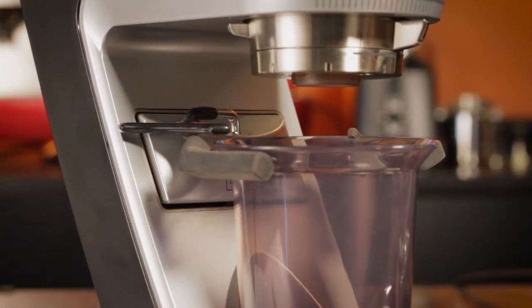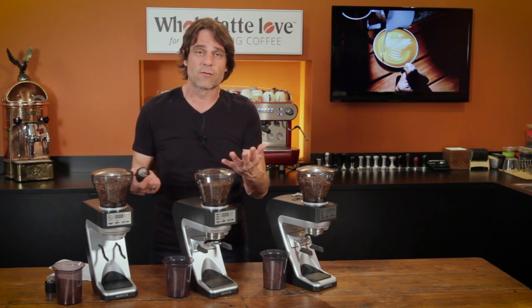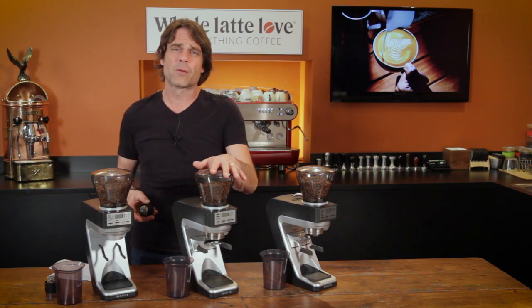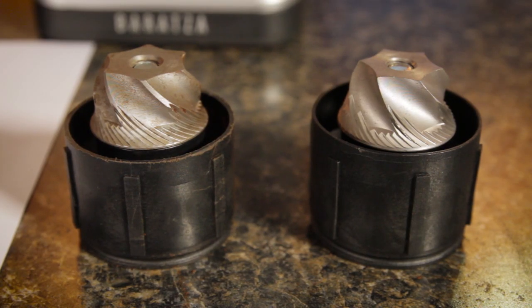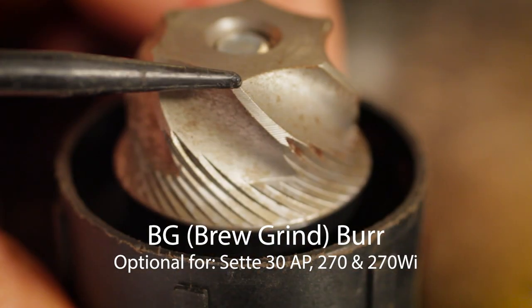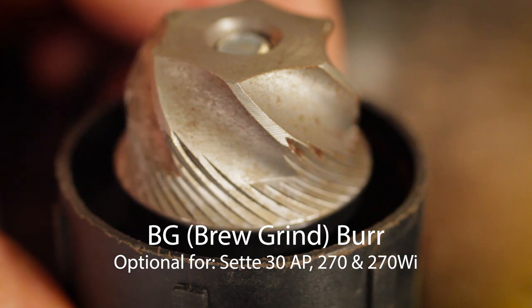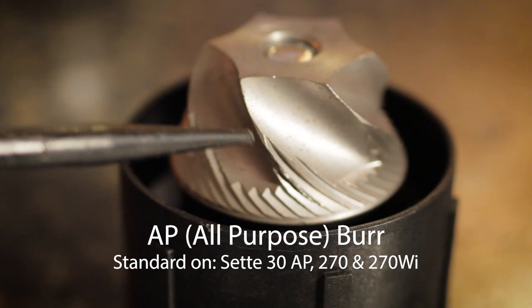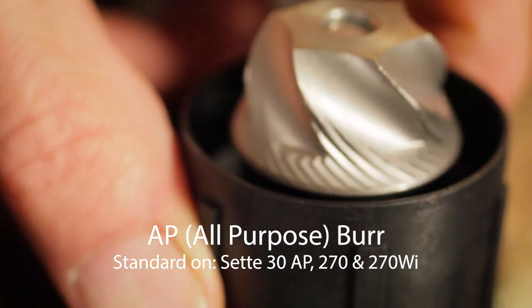You can also pick up an accessory burr if you're less about espresso and more about drip or pour-over brewing. You're going to be okay with the all-purpose burr, but if you're really particular, the accessory BG burr is a little less sharp on the edge, so it tends to produce fewer fines. Those fines are fine when you're making espresso, but if you're doing brew grinds and want a more consistent grind, the brew grind burr — I think it's about 25 bucks — will get you fewer fines and a better grind for brewing.